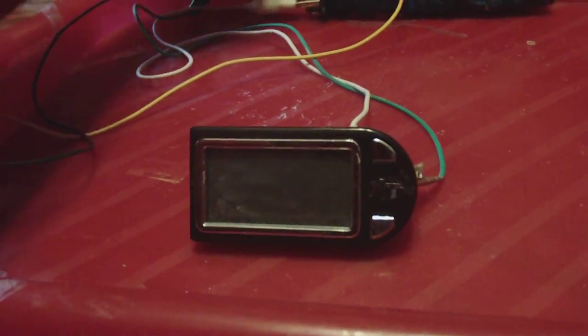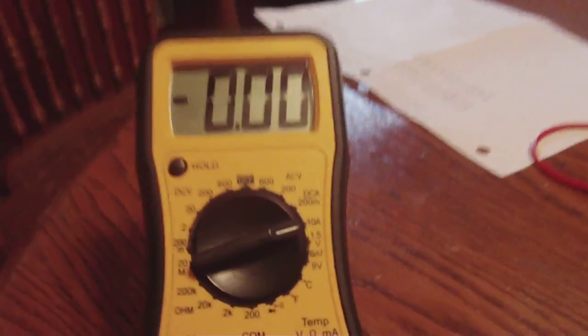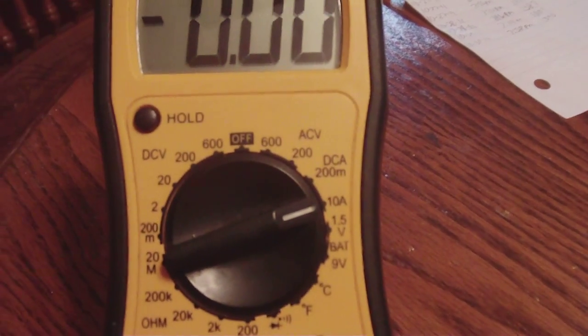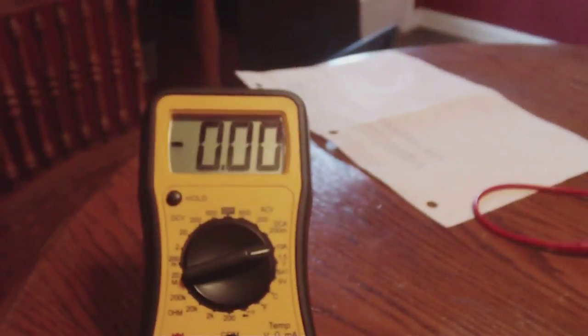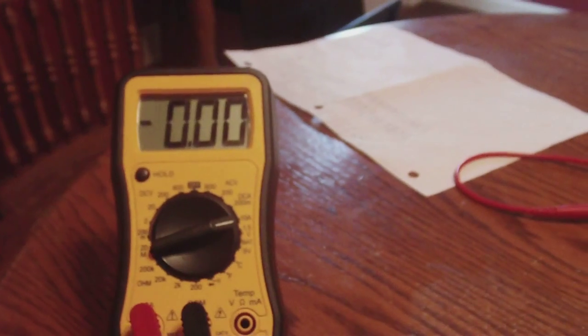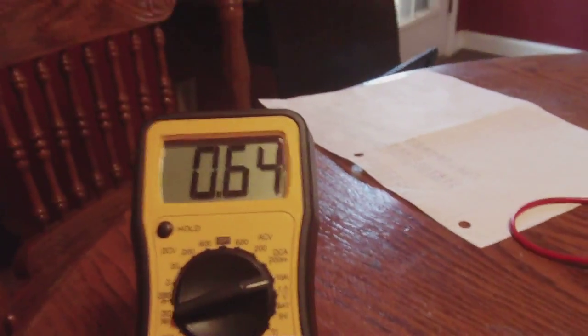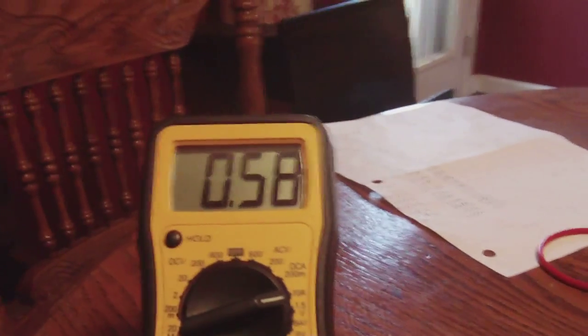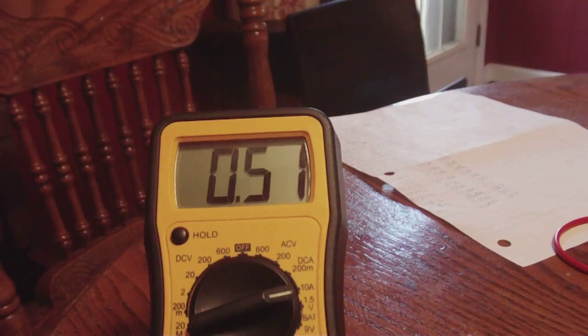We're going to hook the LCD clock. I've got the amp reading right there on a 10-amp scale. As you can see, it's not at the original reading, but I can show you guys what amp reading it's at now. There you guys go — I'll keep it here for a second so you can watch it. It's going to be less than half an amp.